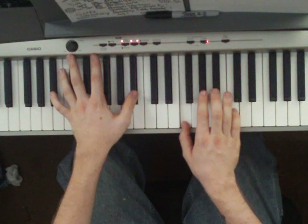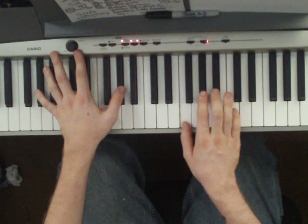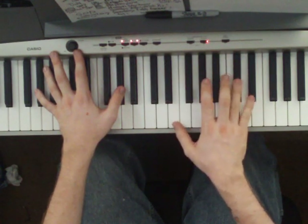Next chord — you drop down again in the left hand to an Ab. Keep playing this F, but hit a Db up here.